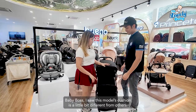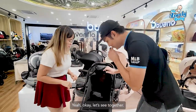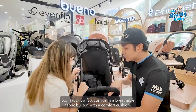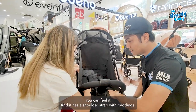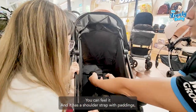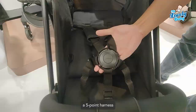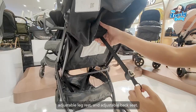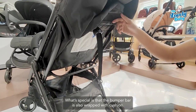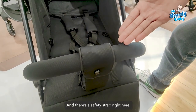The Hawk Swift X cushion uses breathable fabrics and is built in with a comfort cushion. It has a shoulder strap with cushion, a five-point harness, and an adjustable leg rest and adjustable back seat. One special thing is that the bumper bar is also wrapped with cushion.